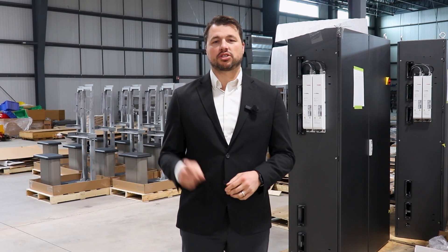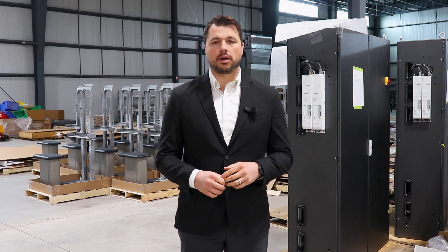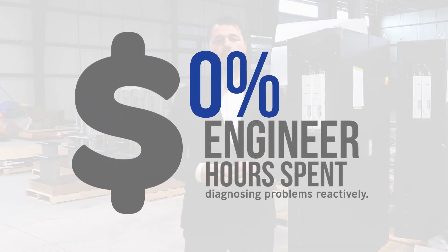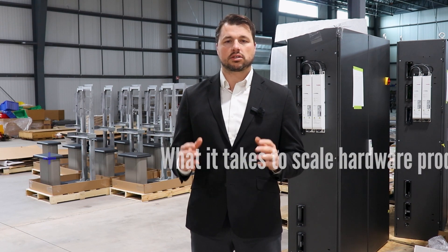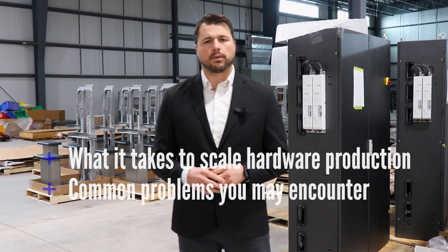The journey from prototype to mass production is a challenging one. Many hardware startups struggle with scaling up their manufacturing. The sad fact is, in most cases, companies are not prepared for mass production. In fact, according to research, 19.4% of engineering hours are spent trying to diagnose problems reactively. So today we're going to be talking about what it takes to scale hardware production for startups and some common problems you'll encounter along the way.